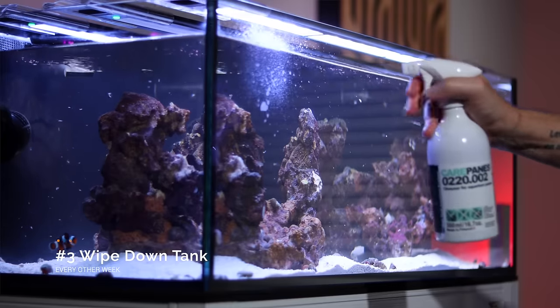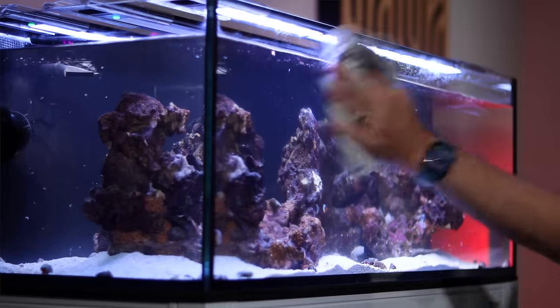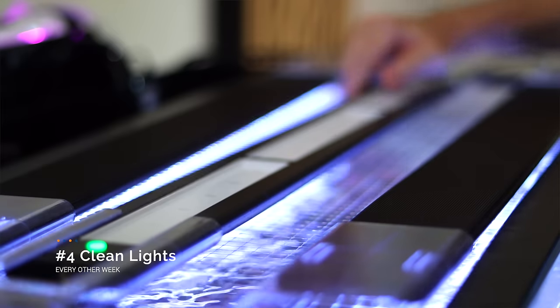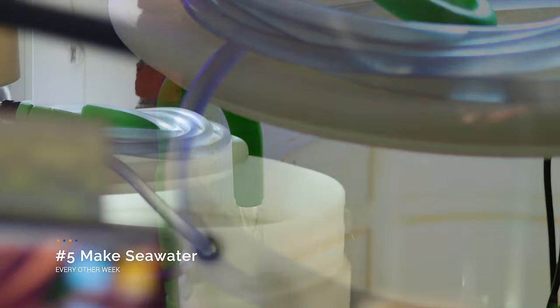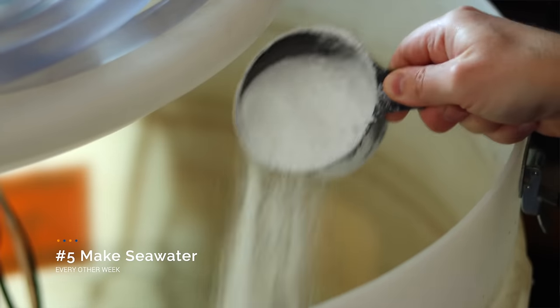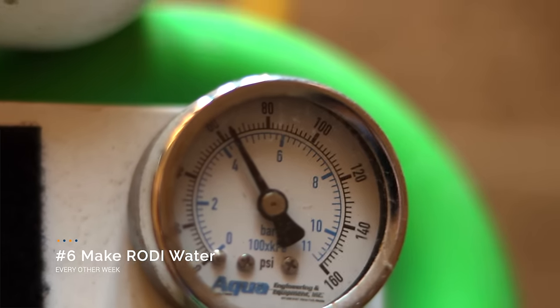Number three: wipe down the tank. This just keeps things pretty. You can use RODI water in a spray bottle, or Tunza makes an aquarium safe cleaner that also does a fantastic job. On top of cleaning the glass, I will also wipe off the dust and the salt creep from my lights to keep them working really well for a long time. My fifth every other week task is to make fresh seawater. I'll mix up a batch of Tropic Marin Pro Reef Salt in my 50 gallon drum. This salt stores long-term quite well and quite cleanly, and I will keep it heated and circulated, so it's always ready if there's ever an emergency.